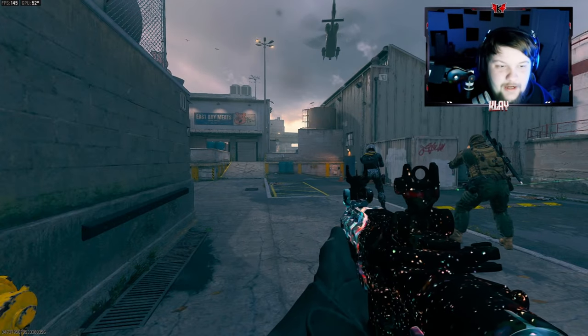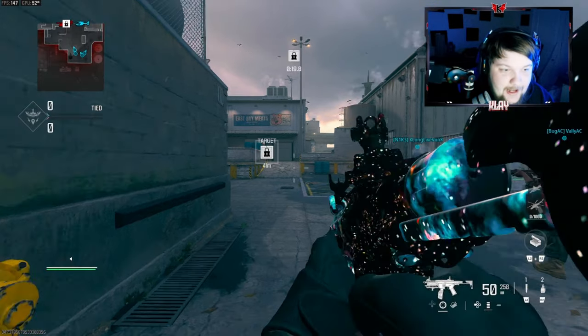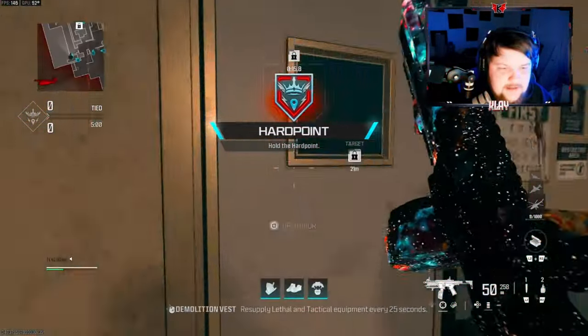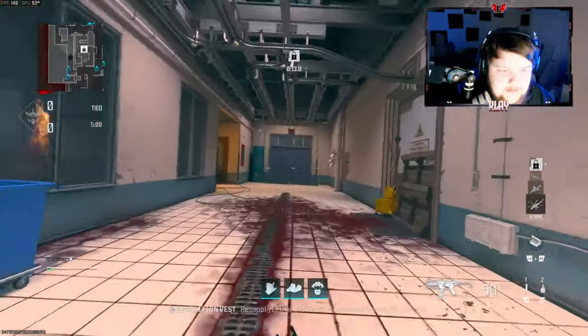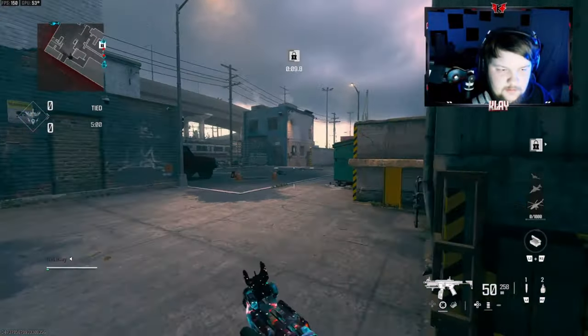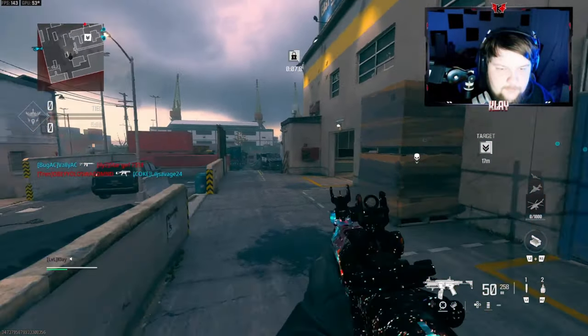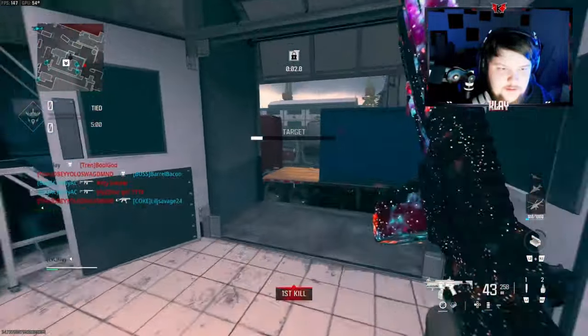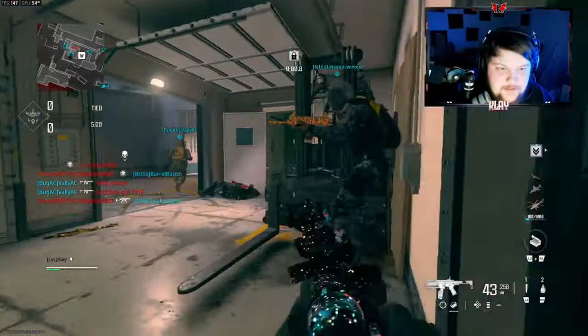Alright, we're going to be using a brand new AMR 9 class setup — I was randomly just going through all the attachments and decided to make this class setup. It's more on the mobility side, and I think there's not a lot of damage range, that's why I decided to play on this map.